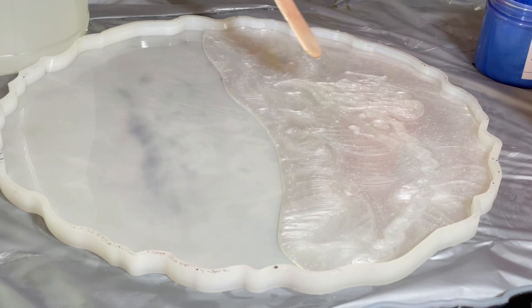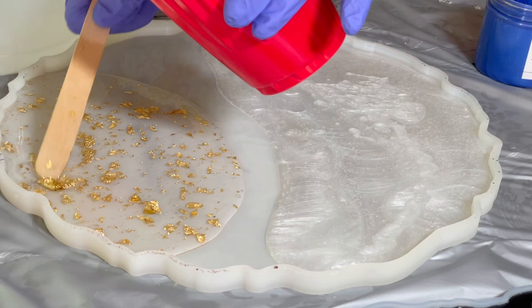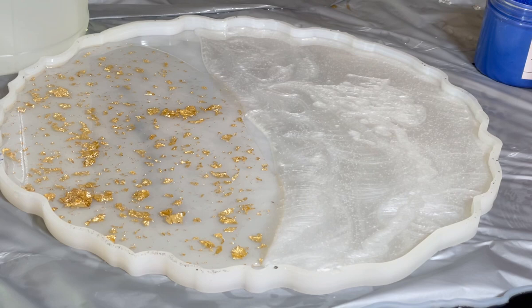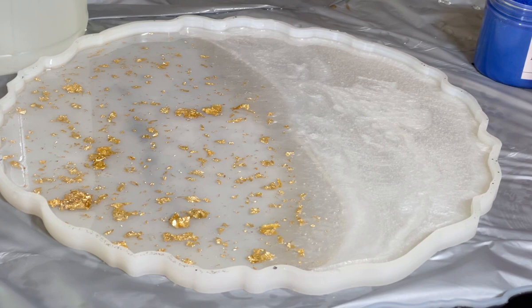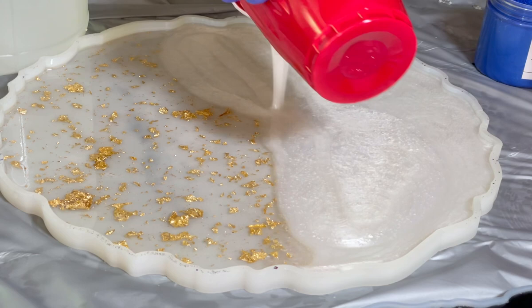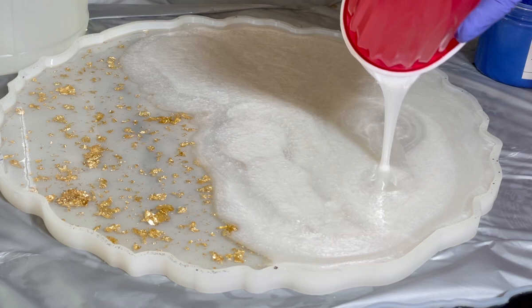I pour the first part of the tray and the second part of the tray. For the first part I used mica powder mixed with resin, and for the second part I used golden flakes mixed with resin. The part with pearl white should be bigger, so I pour more pearl white.